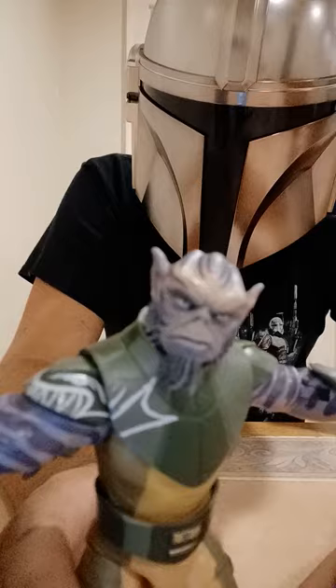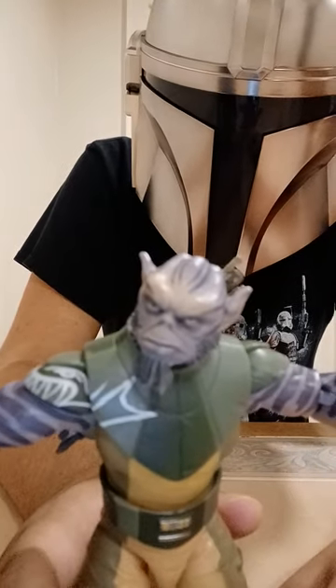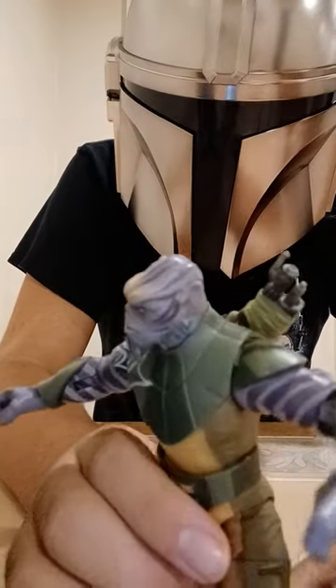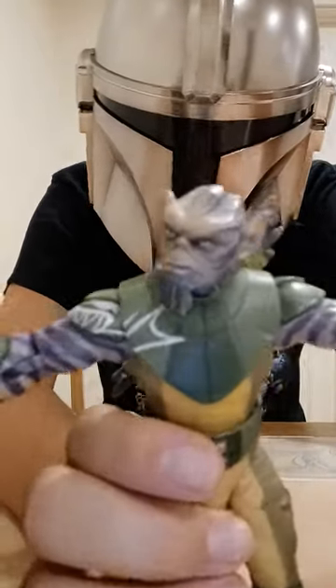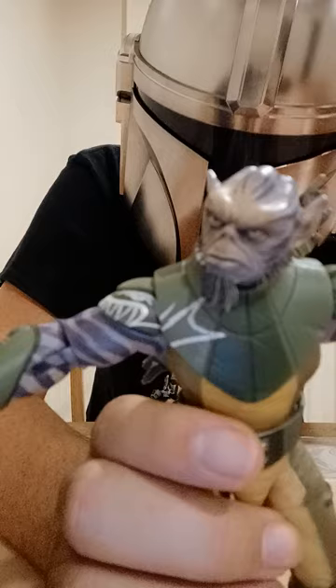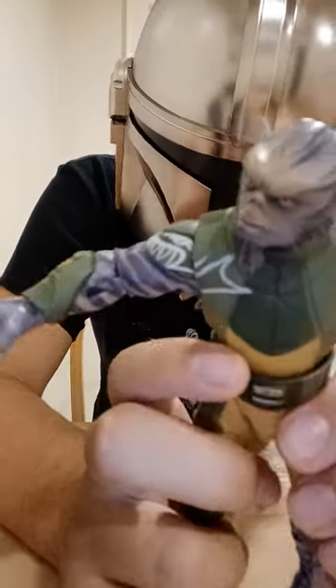As you can probably tell, this figure is definitely a 10 out of 10. As I stated, it's one of my favorite Black Series figures. All the things I've gone over in this video — they did such an amazing job with this Zeb figure. I don't feel like there's much more I can say because I've already gone over him in a different video, but they did such a great job with Zeb.